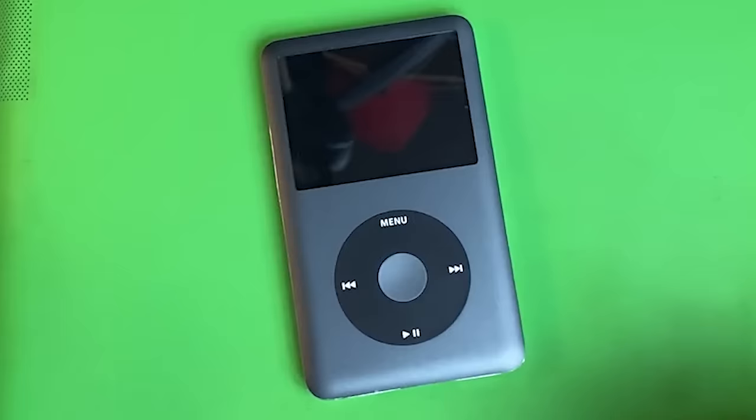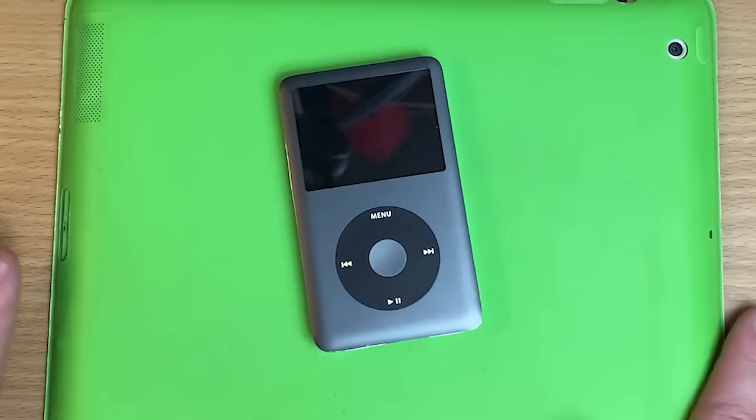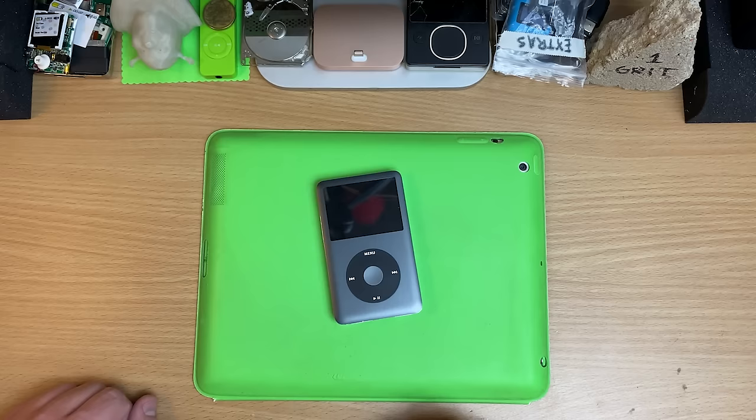My first go at one of these was an absolute disaster. All I could save was the motherboard, the screen, and the click wheel. Everything else was a complete loss. But there are more model iPods than this.